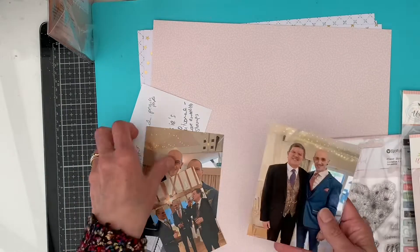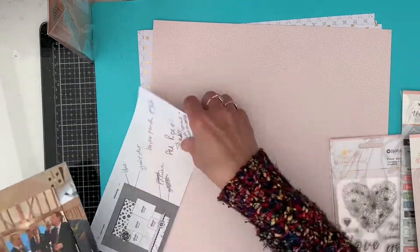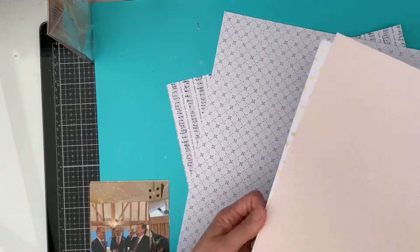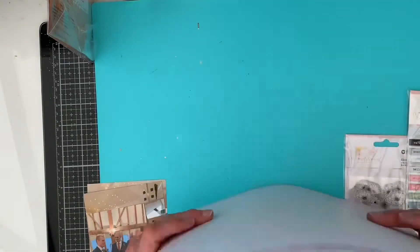Hello, welcome back. It's been a long time since I've been here. I'll go into that in a minute, but I'm going to do a 12 by 12 layout today using that little sketch that you saw me just show you there, which is a page maps sketch.